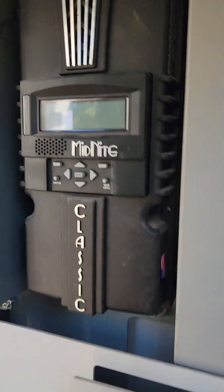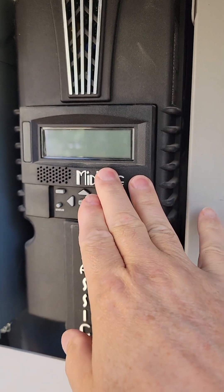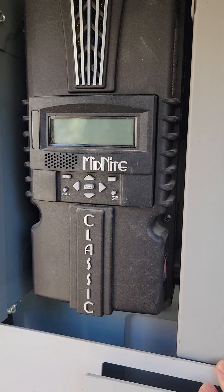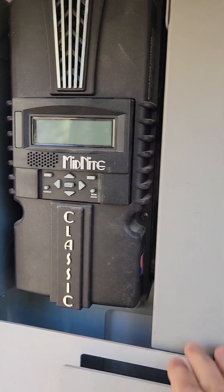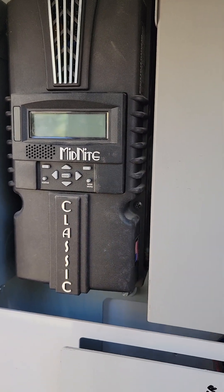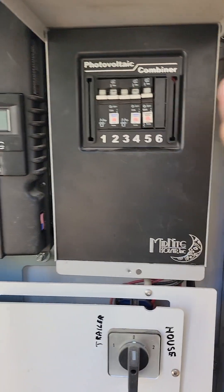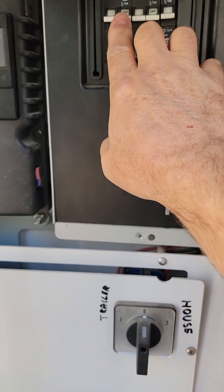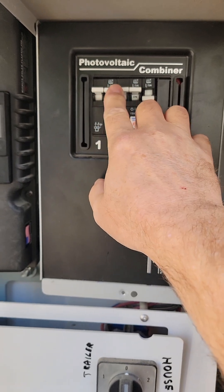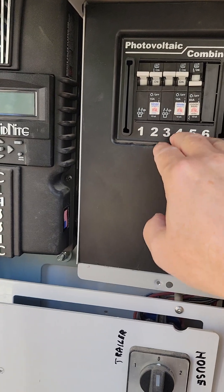I'm going to make a quick video to help diagnose why your midnight charge controller may not be powering on. There are a number of things on all the trailers I've interacted with. First, your midnight charge controller could literally be dead. Over here in the photo combiner box, these breakers — it is really not recommended that you flip these up really fast, because that can send literally a wall of energy that can cook your midnight charge controller.